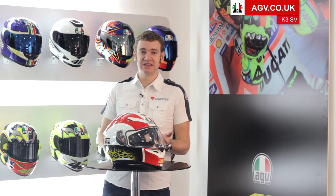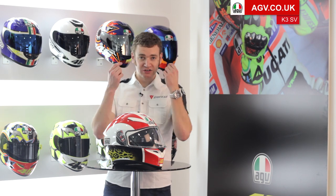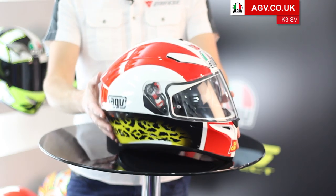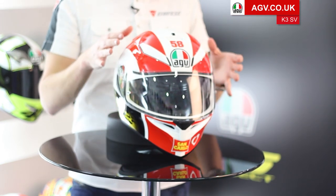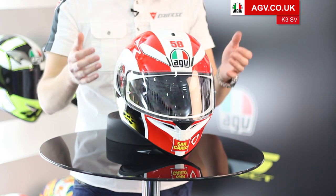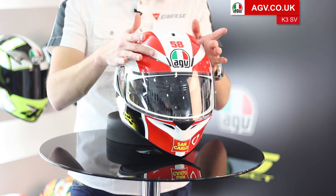It's got nice space around the ears, and it's also been designed to take sunglasses or glasses. You've got space on the inside of the helmet, so it's very easy to put your glasses on and off. On the front of the helmet you've got three large intake vents, exactly like you see on the Pista GP, positioned slightly differently because when you're on a road bike, the positions of the highest pressure are different from when you're on a race bike.